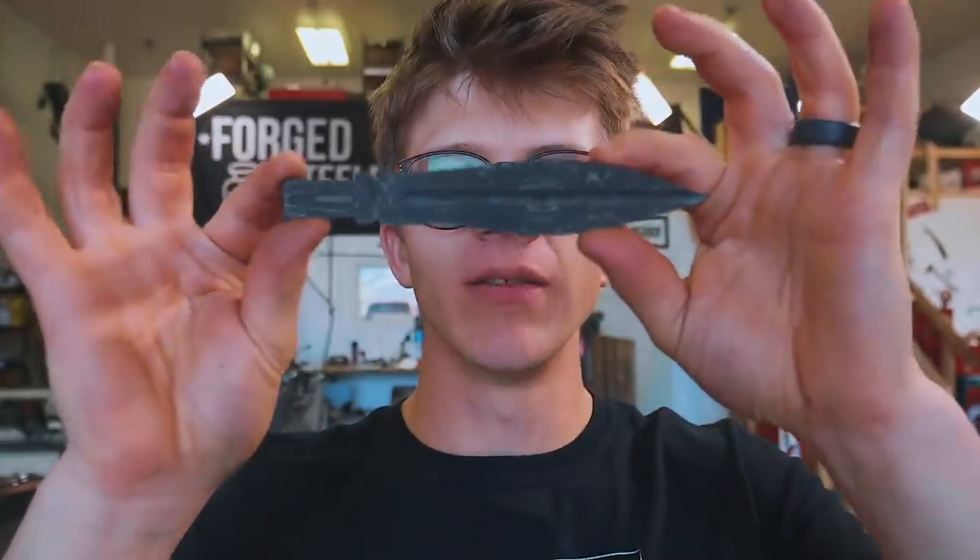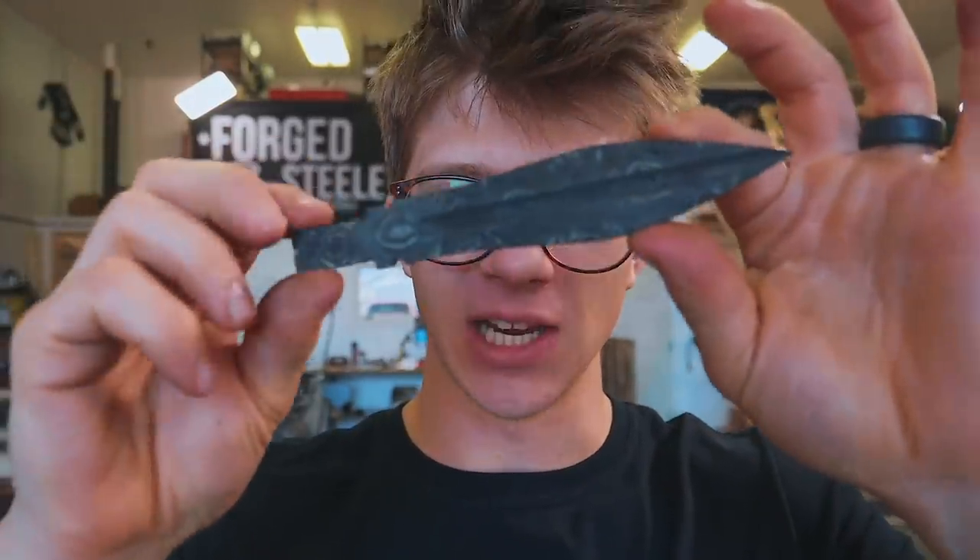Ladies and gentlemen, welcome back to the workshop. It is fantastic to have you here because today is part three of making Johnny Five's knife. This is a collaboration with NYC CNC. Be sure to check out their YouTube channel at the end of this video. This knife is going on a Johnny Five replica — the main character in the movie Short Circuit 1 and 2, the story about an adorable little robot that becomes quite human-like. They're making a replica of Johnny Five, and we're making Johnny Five a Damascus steel knife.